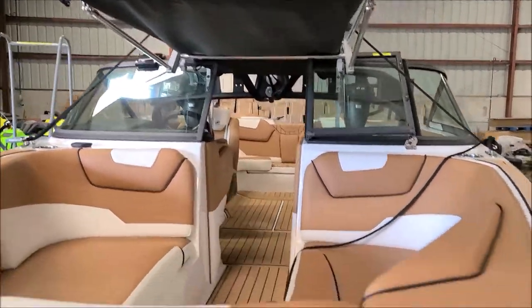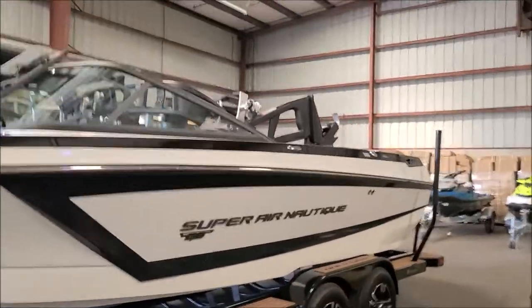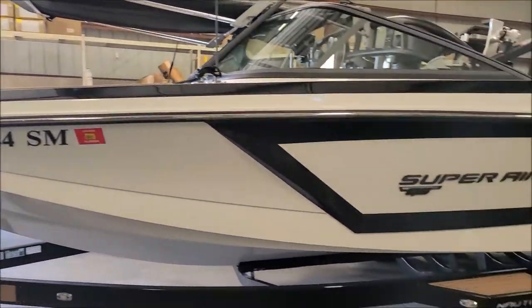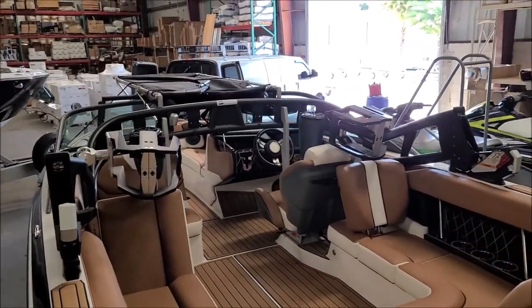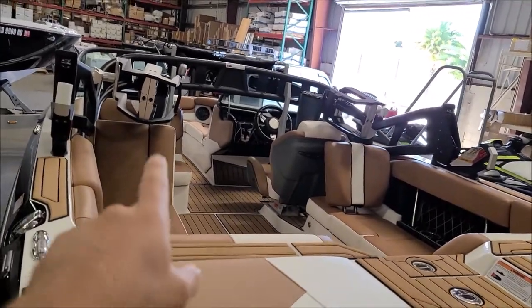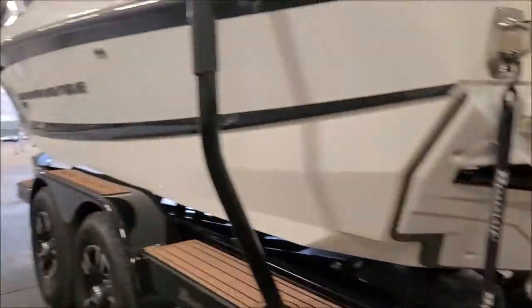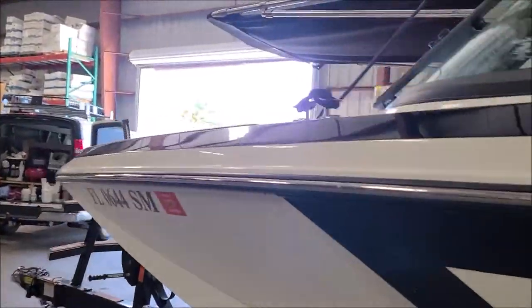That thing is just gorgeous — doesn't get much nicer than that. Looks like a very nice wakeboard boat and the trailer matches, it's awesome. So GS22 Super Air Nautique, very nice boat. I'm going to be protecting all the gel coat on the interior and everything on the outside. I'll get set up and get rolling and we'll be back as I progress.